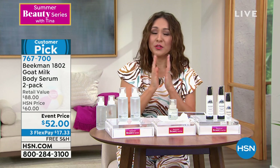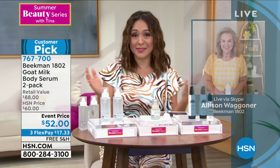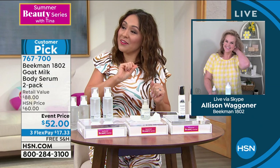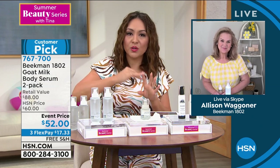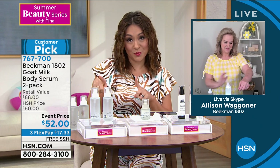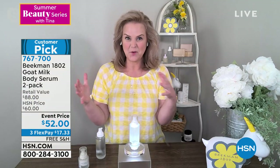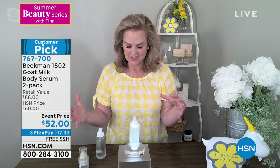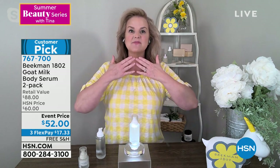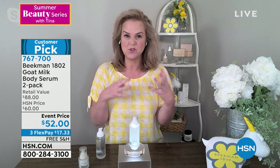I'm bringing in Allison Wagner, Chief Milk Maiden from Beekman, on Skype. Allison, I heard you were actually skeptical of this product when the boys brought it to you. Skeptical is an understatement! Body serum is unlike anything else — it's the most concentrated way to get ceramides and nutrients from the chin down. We need phytosqualins and ceramides, which work with your own body to even out skin tone and help with crepiness.